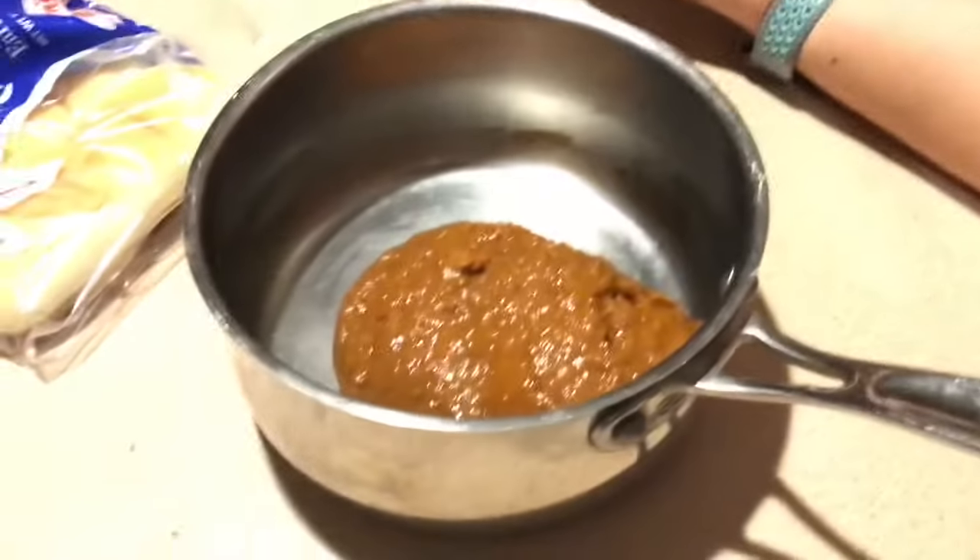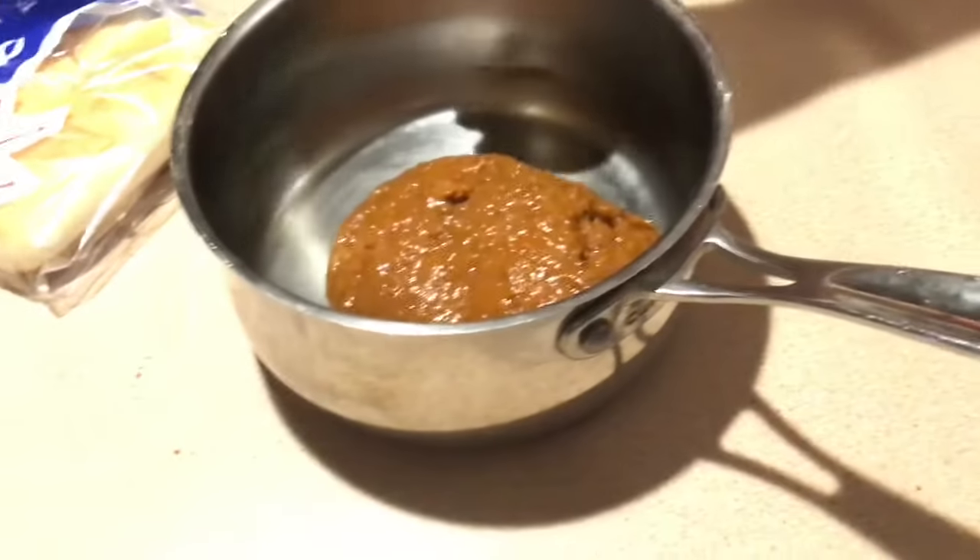So you need to put the chili, the soup, and the hot dogs into the saucepan, but just remember you need the hot dogs to be diced. Go ahead and put the hot dogs in as well.